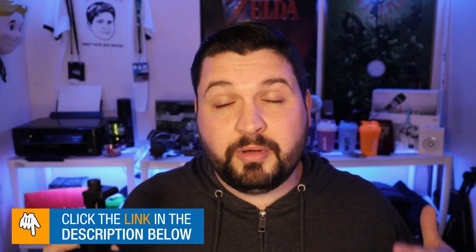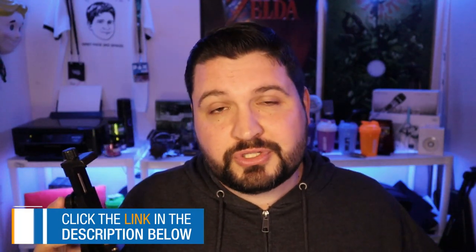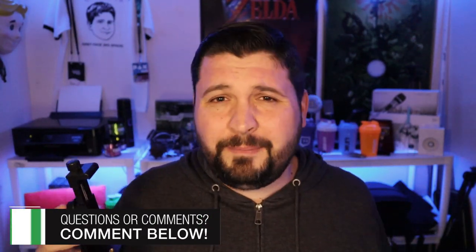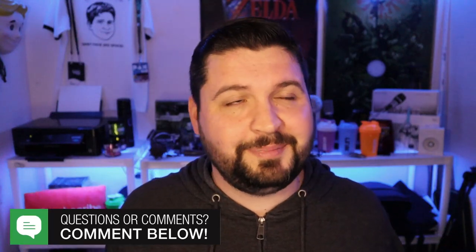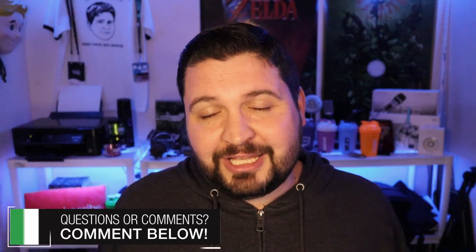As always, I've put links down in the description below — for this one I included links for US, UK, and Canadian viewers so check those out. If you have any questions, comments, or concerns and want to know more about it, hit me down in the comments below. Other than that, like usual guys, that's it for me and I'll see you in the next video.